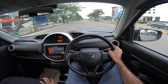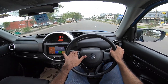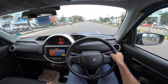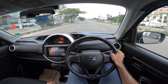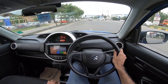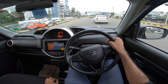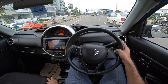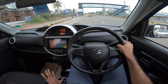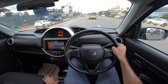I'm going to use a manual downshift. VXI Plus AGS mileage is 21.7 kmpl. It's 21.4 for manual and 21.7 for AGS. VXI Plus AGS is the top variant.